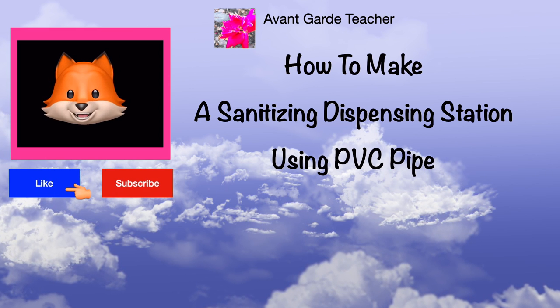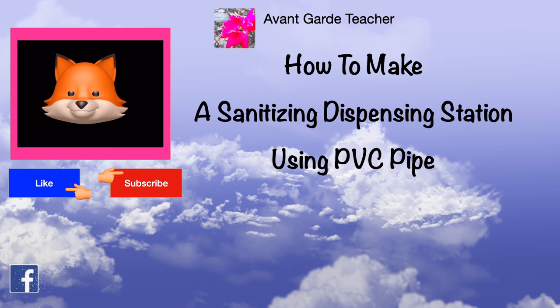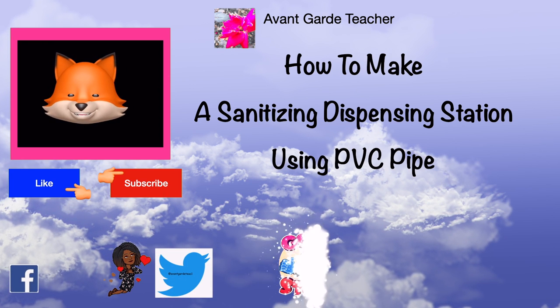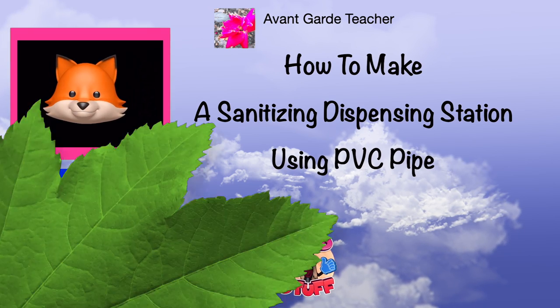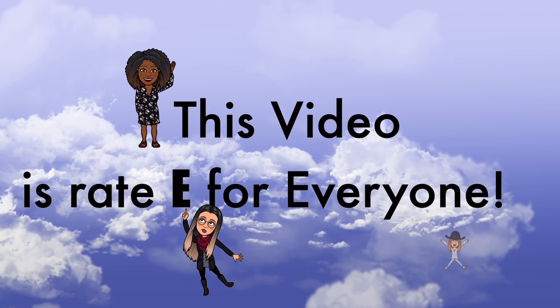If you like this video, click like and subscribe. Then join us on Facebook, follow us on Twitter, and get more of Avant-Garde Teacher. Thanks for watching — this video is rated E for everyone.